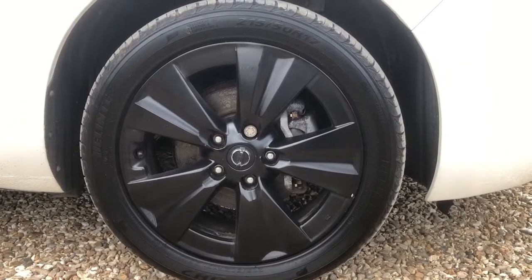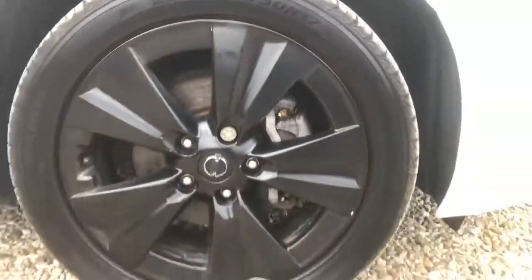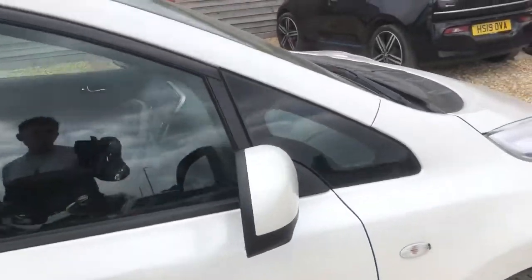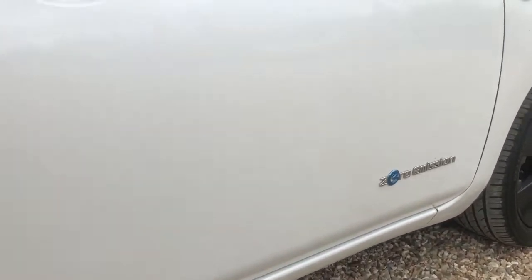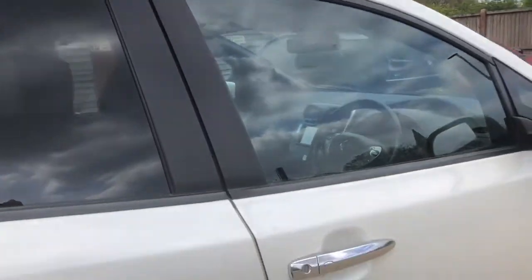Driver's side front alloy looking alright. There's a little mix around there but on the whole not looking too bad whatsoever. These alloys have had a spray job on them so they have been coated in black. I feel like it adds a certain quirky nature to the rest of the vehicle.